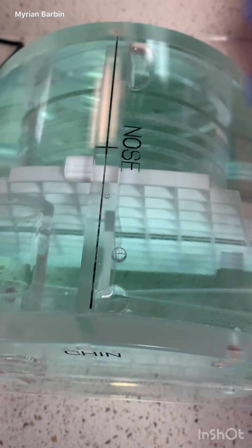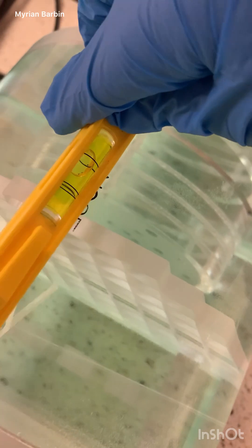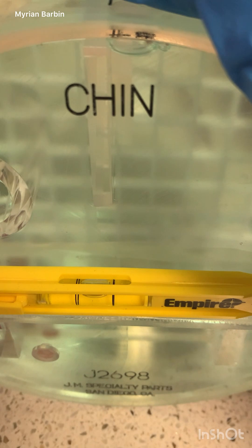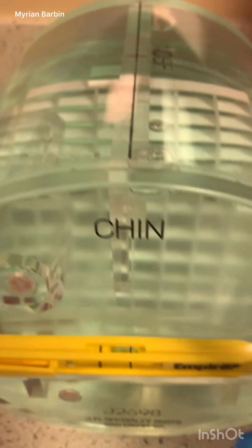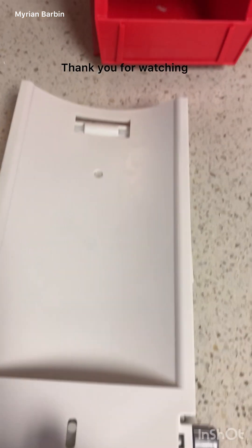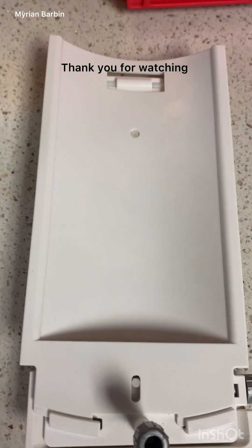Before you start, this is how you set it up: take your level and place it on the phantom right there. Make sure the bubble is in the middle and the phantom is level. Be careful not to let it roll off — you can use your hand to stabilize it while you check.